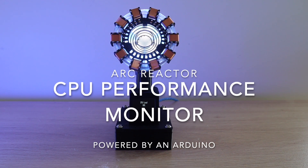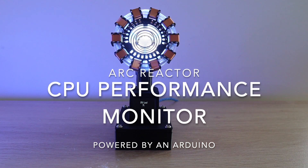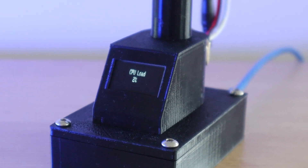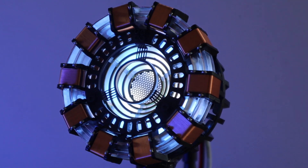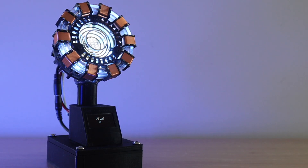Today I'm going to be showing you how to turn one of these popular DIY arc reactor kits into a useful PC performance monitor for your computer. It plugs into one of your computer's USB ports and displays your CPU performance on the OLED display, and the arc reactor pulses according to your CPU usage — pulsing faster for higher usage and slower for lower usage.